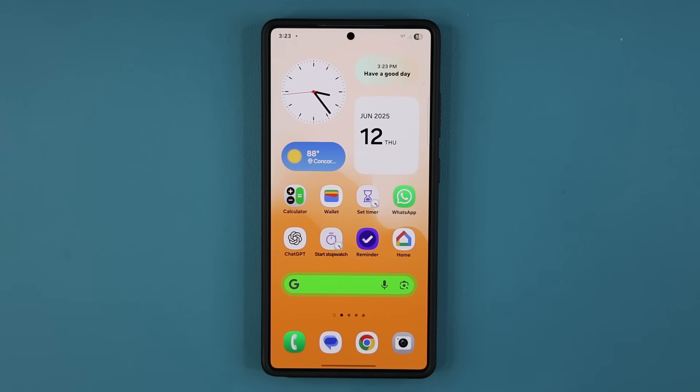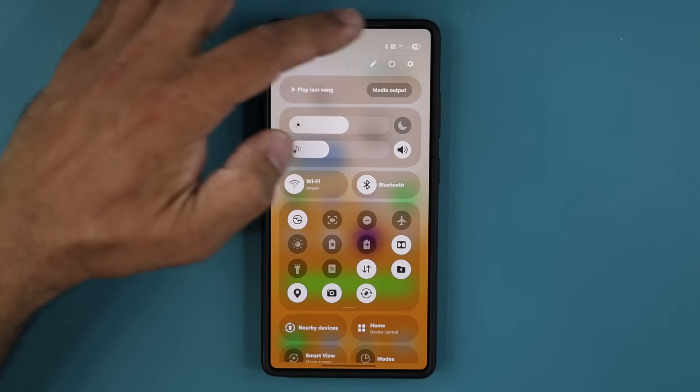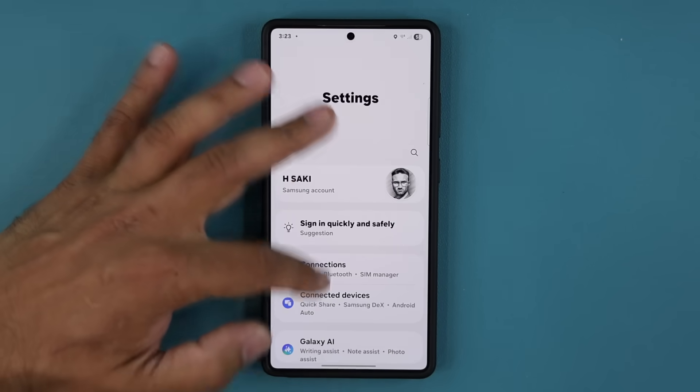Saki here from Saki Tech Headed. In today's video we have some great news. We have One UI 8.0 beta number 2 that is now being pushed out to Samsung Galaxy smartphones.